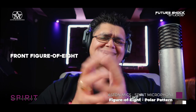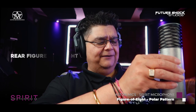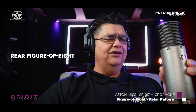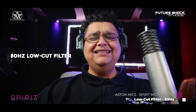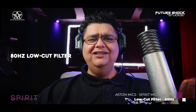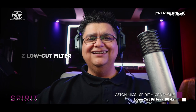Now you're listening to the Aston Spirit in figure-of-eight mode. Let's spin it around to see what that sounds like. Now I'm on the rear end, which shouldn't make a difference in figure-of-eight mode. Testing one, two, three, four, five, six — without any low-cut filter engaged. Now I've applied the 80 Hz low-cut filter — testing one, two, three, four, five, six, seven, eight, nine, ten — on the Aston Spirit with the low-cut filter engaged.